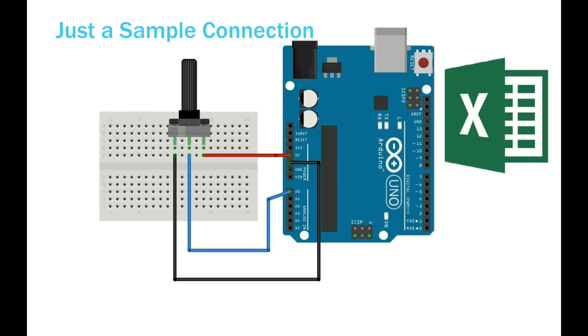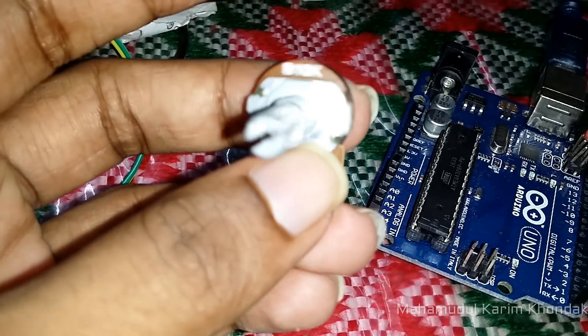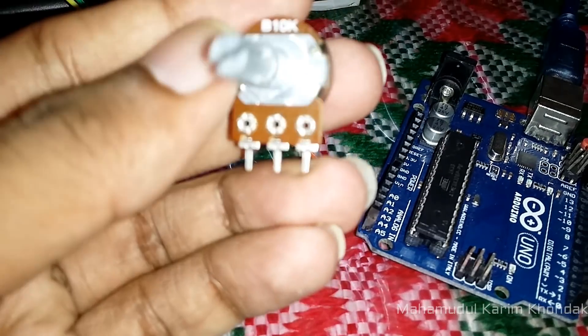I am going to show sending data from Arduino to Excel. This is just a basic template, which is pretty straightforward, and you can tweak it to suit your needs.